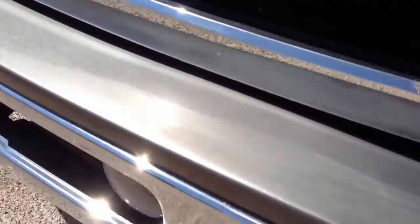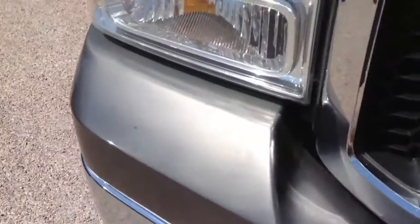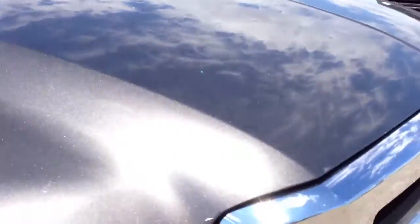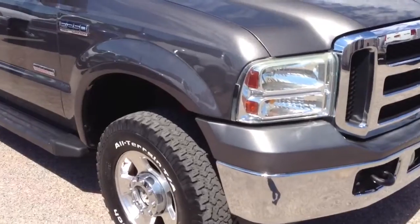The top bumper cover right here has a little bit of fading to it. At some point you may want to have somebody spray that, but I wouldn't worry about it too much. There's a little raw chip here — right there is probably the biggest blemish on the truck.